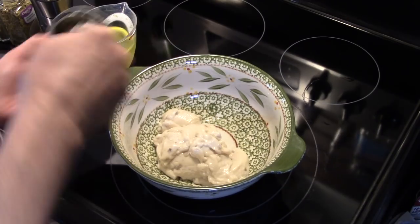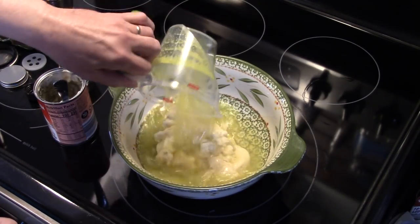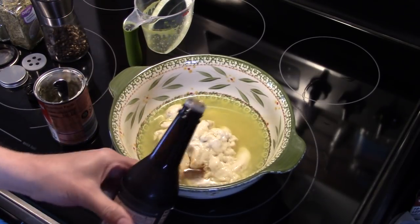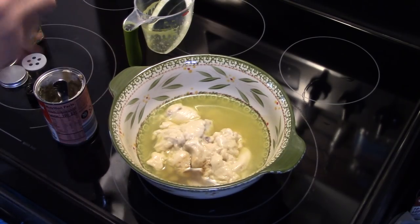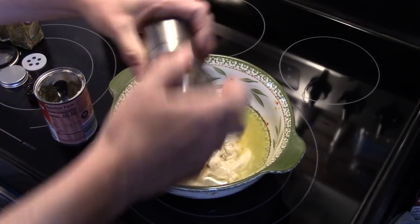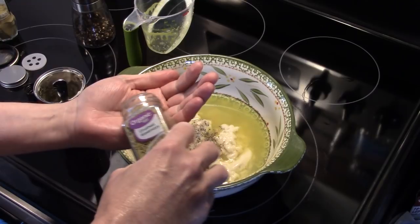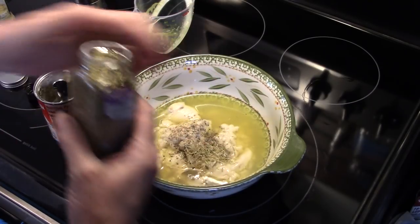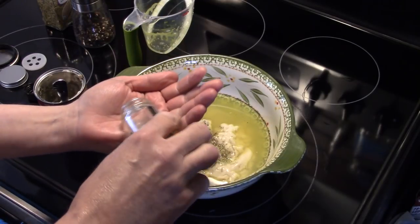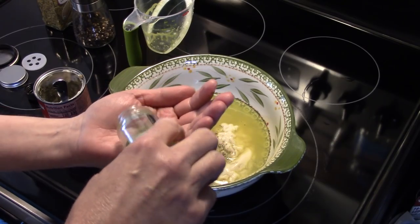Now that I got my cream of mushroom soup in here, I have three quarters of a cup of chicken broth — that's going to go in there. I'm going to put in a shot of Worcestershire sauce, about a half a teaspoon. Half a teaspoon of pepper, half a teaspoon of crushed rosemary, a half teaspoon of ground thyme. This calls for a half teaspoon of marjoram but I didn't realize I was out of it or I would have thrown that in there.